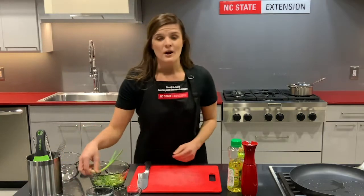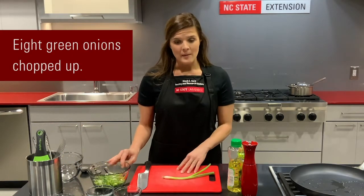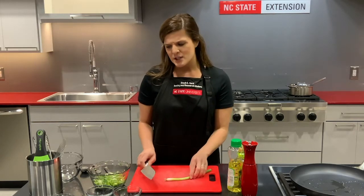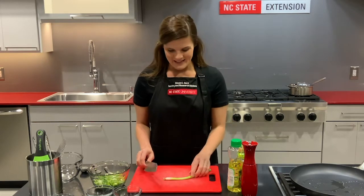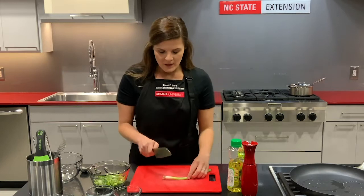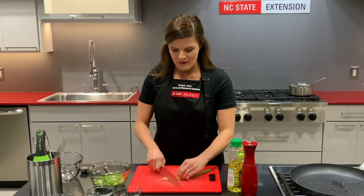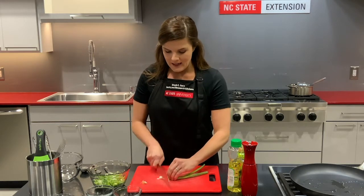Also we're going to start on our green onions. We need eight green onions chopped up. I like to take the bottoms off and for this dish I'm going to cut at an angle to give it a pretty presentation at the end. With a firm claw around your knife and your fingers tucked back, chop off that end and then cut your green onion at an angle.